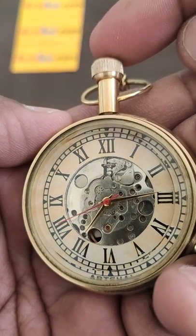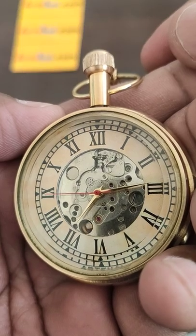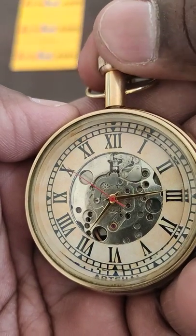Once you have set the time, push it down. Now the time is set, and what you have to do next is wind the movement.